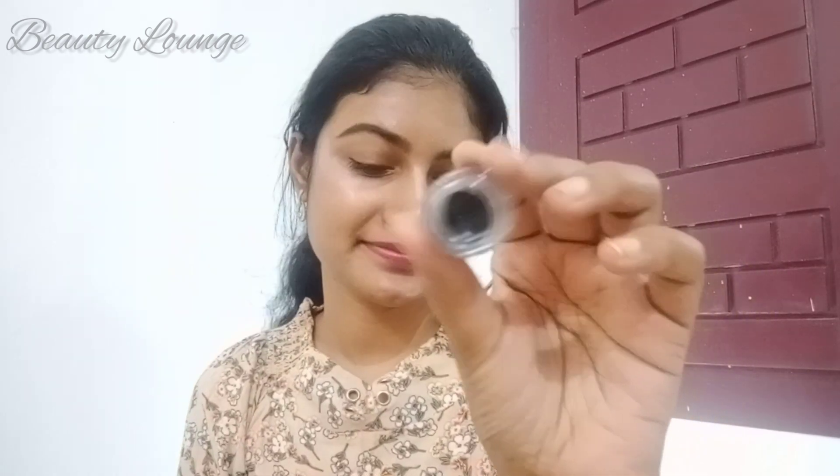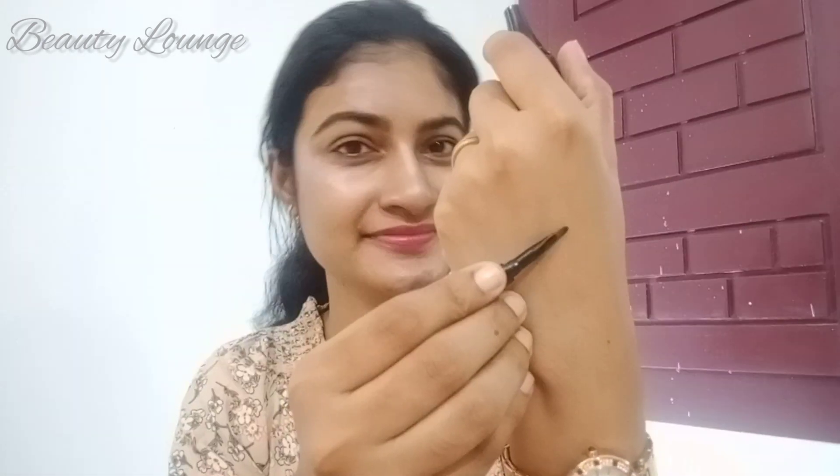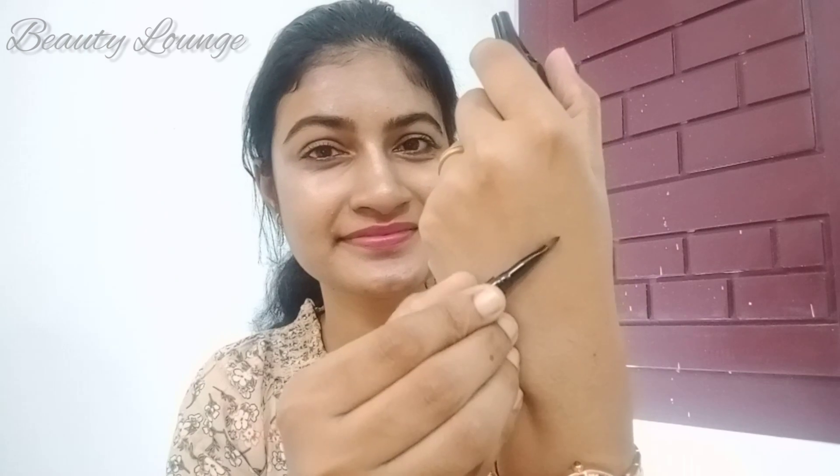Now, the finish is glossy. It is matte finish. Now, we have a brush. We have a good product.